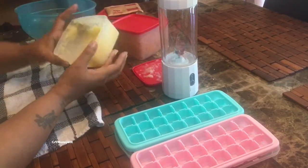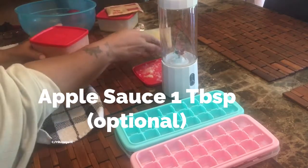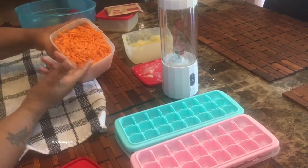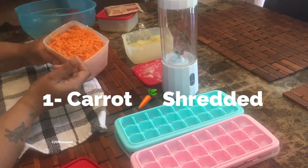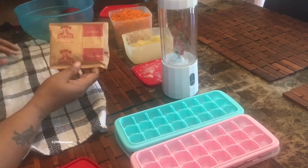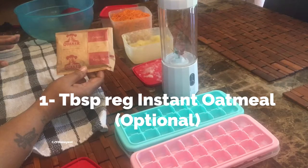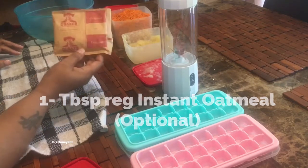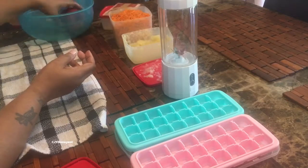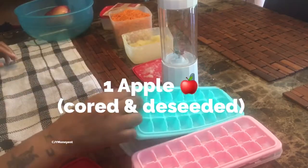I've got some applesauce — not much, but some applesauce. I've got shredded carrots — I rinsed them off, cleaned them, and shredded them. And I've got a little package of oats, original with no flavors, to give me the consistency I want.